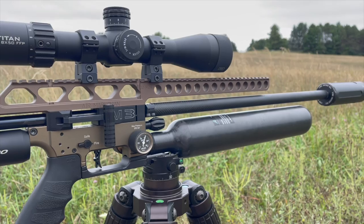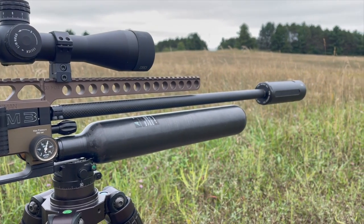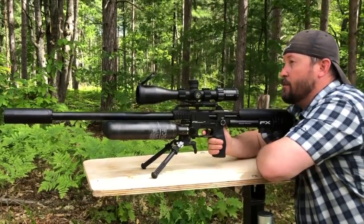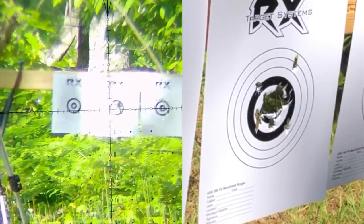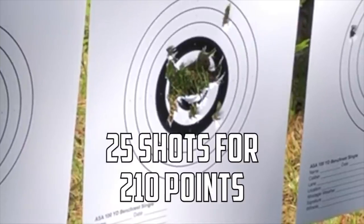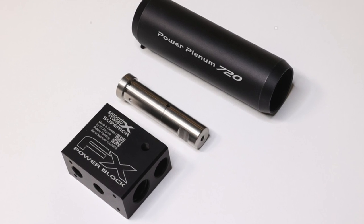I've also been testing these 81 grain pro slug solids. The barrel development that FX has put forth in order to shoot slugs accurately is a twist rate in the new barrel system — a 1-in-24 twist rate, as compared to the pellet barrel originally launched with the 35 cal Impact, which is a 1-in-25 twist rate. One of the cool things they did with the power block is on the transfer port.